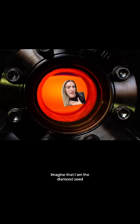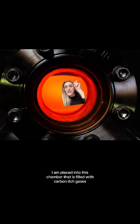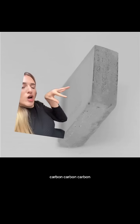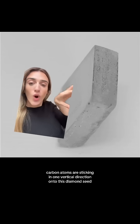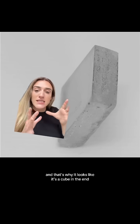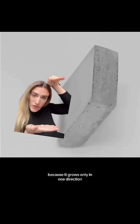Imagine that I am the diamond seed. I am placed into this chamber that is filled with carbon-rich gases — and diamonds are made of carbon. When I'm in here, I am being heated up. Carbon atoms are sticking in one vertical direction onto this diamond seed, and that's why it looks like a cube in the end, because it grows only in one direction.